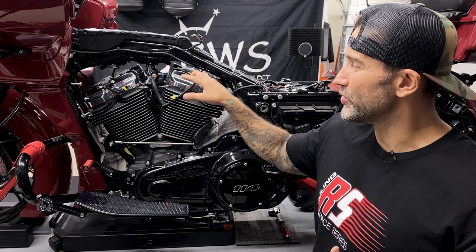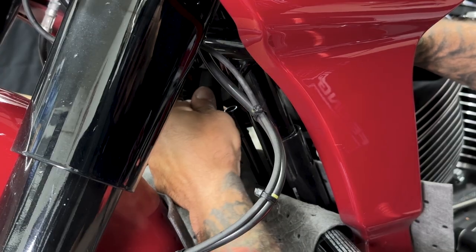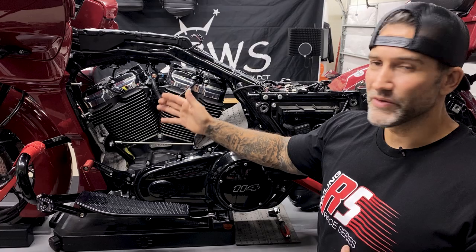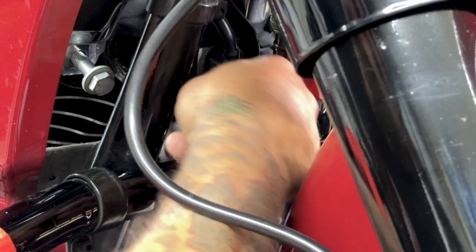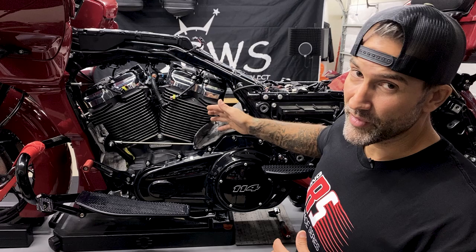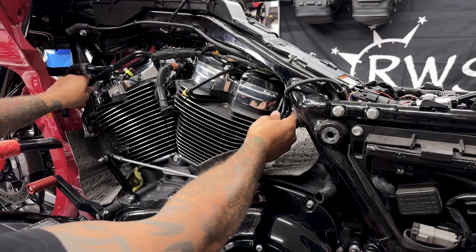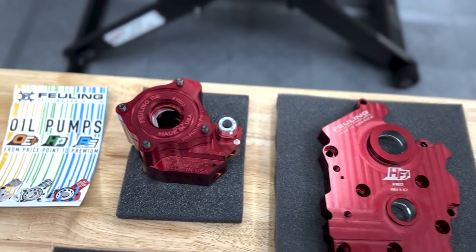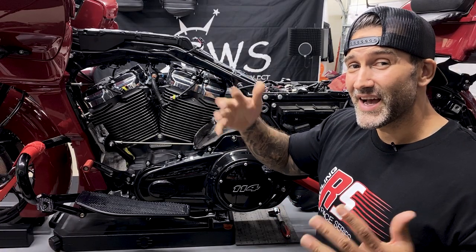That wraps it up for the oil coolant lines on the Milwaukee 8 engine in order to access the rocker covers. It's a pretty simple process if you follow those steps. It is a pain to get those down tubes to disconnect but once you break that adhesive they'll come right off. Those front manifold screws are a little tight because of the fixed oil coolant line, but a smaller ratchet will get you in there. There's also an alternative method — just disconnect the front and rear manifolds, leave the down tubes connected, and drop the oil coolant lines down to access the rocker covers. I decided to remove them completely so you guys can see how it's done. If you want to check out the video for the Fueling cam chest kit install I'll leave a link in the description below. I'll see you on the next one.